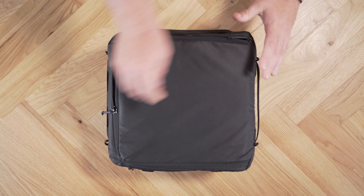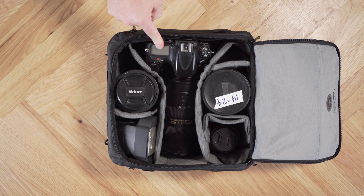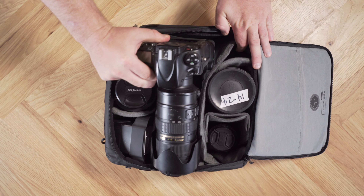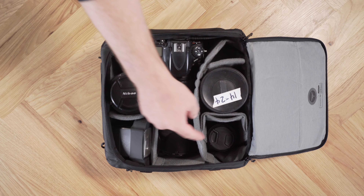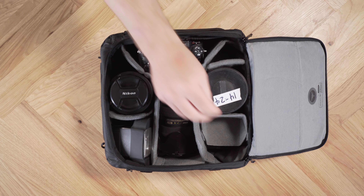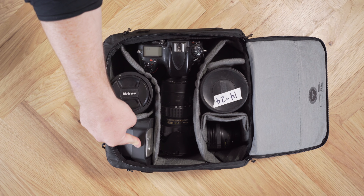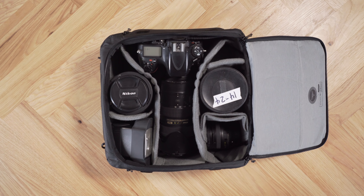Let me get out that medium cube that we packed up just a second ago. I've got my full-frame DSLR with a battery grip attached to it and a 70-200, set up in this direction for on-body access if I needed to get it out of the bag while it was on my body. I've also got the 24-70, a 50 prime, the 14-24, and that flash.